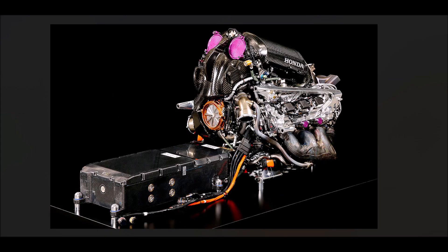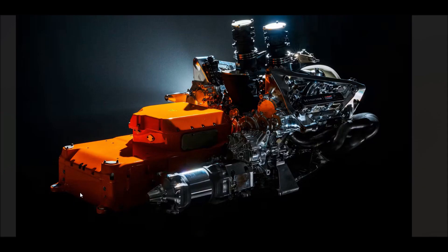First of all you realize that the battery is a lot bigger now. The battery of course needs to provide three times the power, so we are talking about 350 kilowatts now instead of 120. So the battery pack is massive.